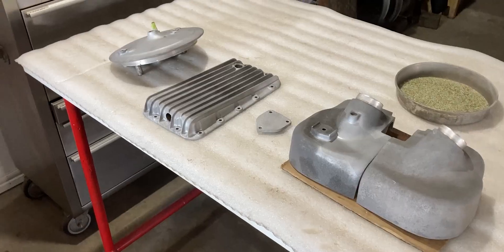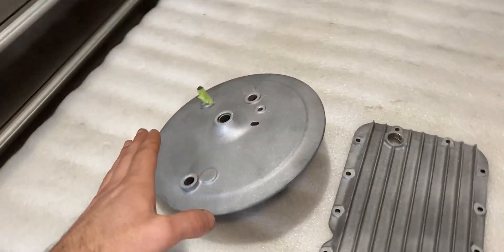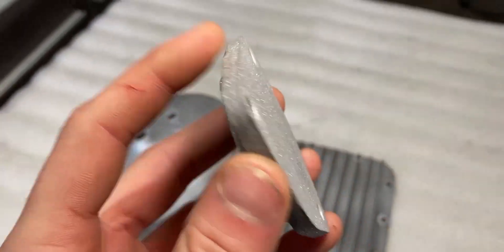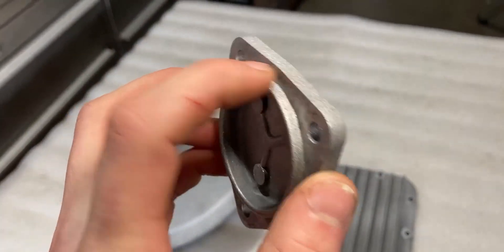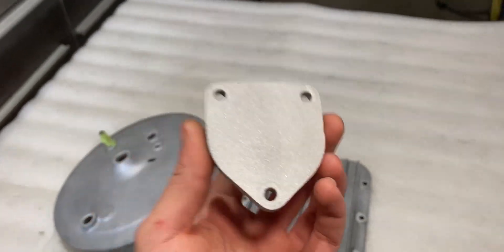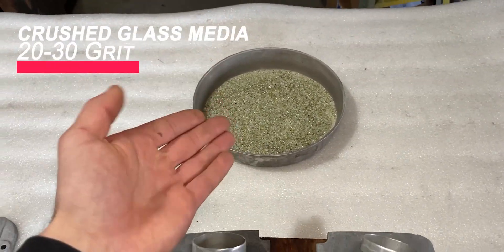I removed this part from the vapor blasting cabinet and now I'll share with you guys some other parts on the table. These are some parts I did previously off-camera, and this is the part that just came out of the vapor blasting cabinet. As you can see all the parts are aluminum. This cover right here was already done previously — the finish is really nice. I didn't do the inside or the machine surface because that could harm it and it wouldn't seal properly, so I just did the outside and I'm really happy with the finish.